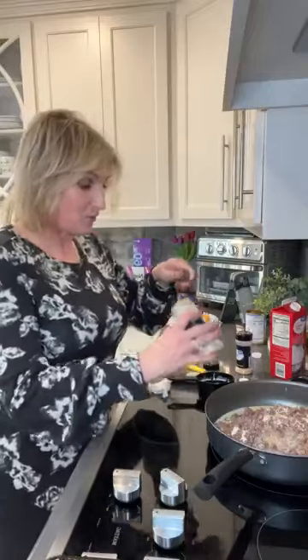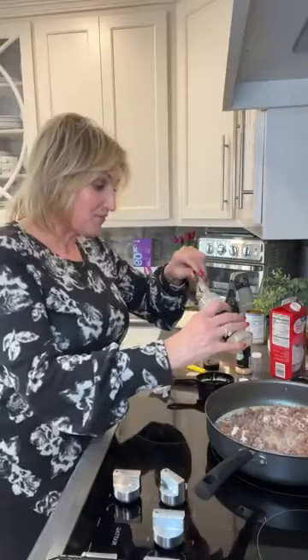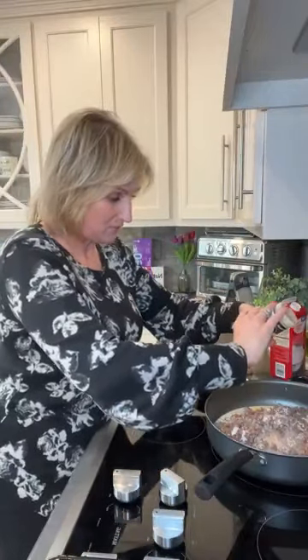I've got one teaspoon of onion powder, one teaspoon of garlic powder, half a teaspoon of salt, and half a teaspoon of pepper.